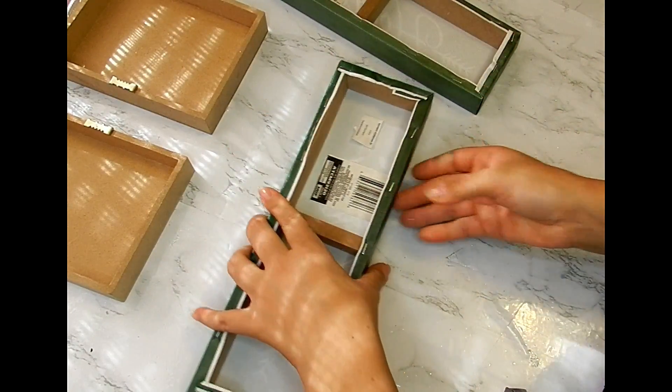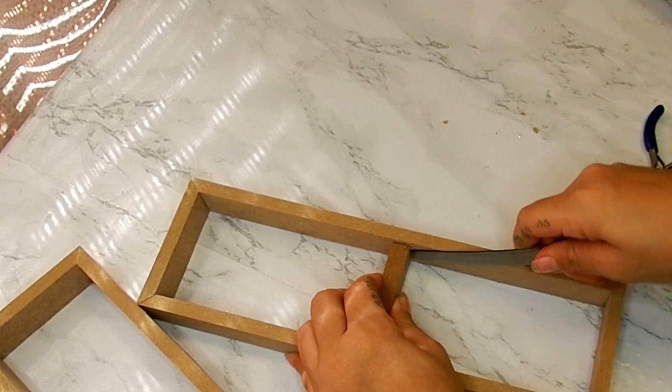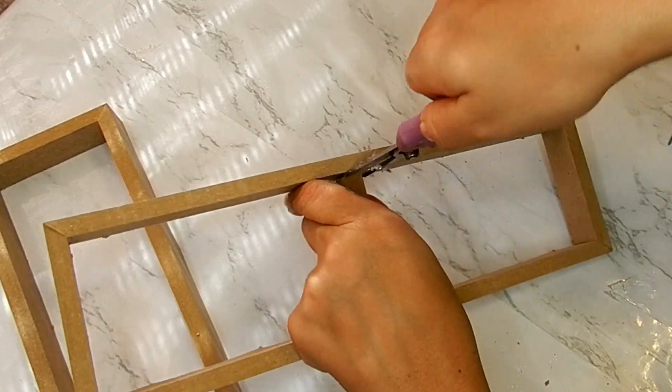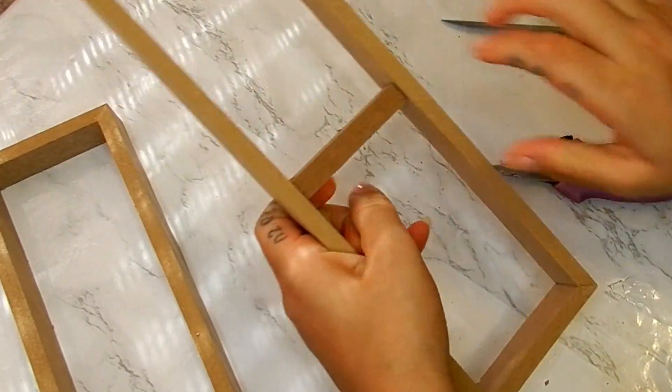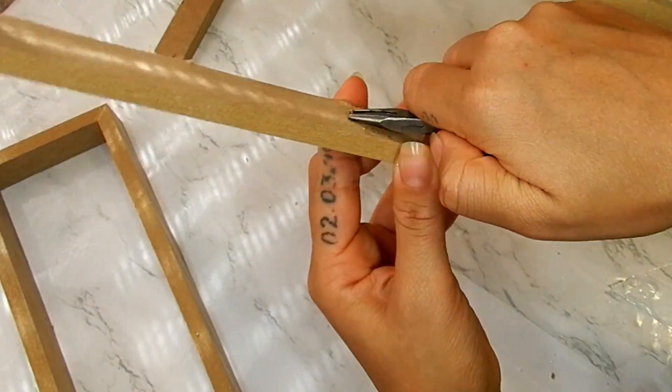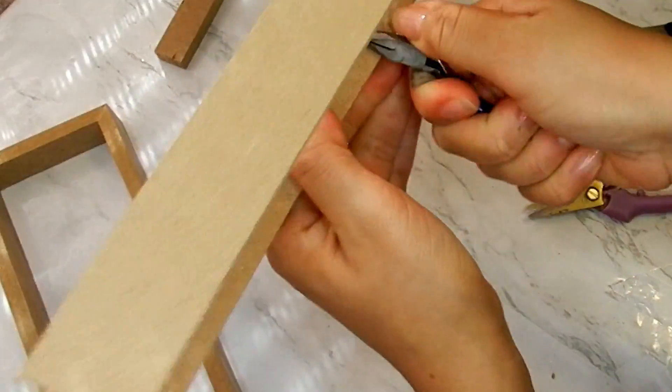I am going to be removing the canvas part from the board, removing the middle board from the center, and also the small nail with my small pliers.